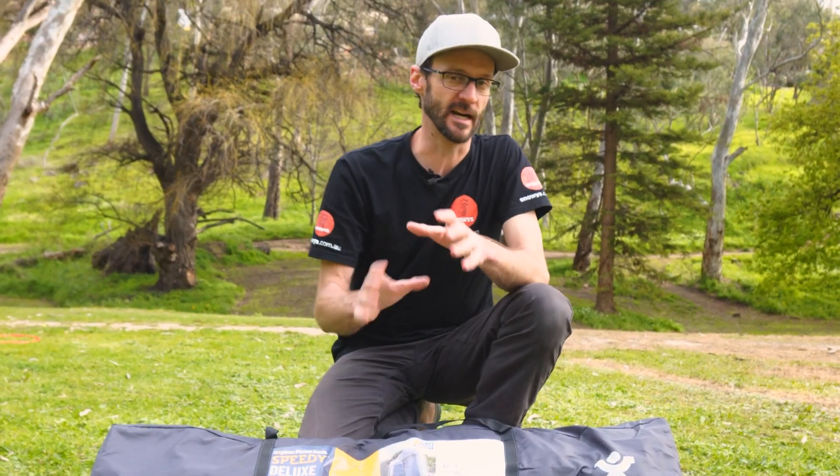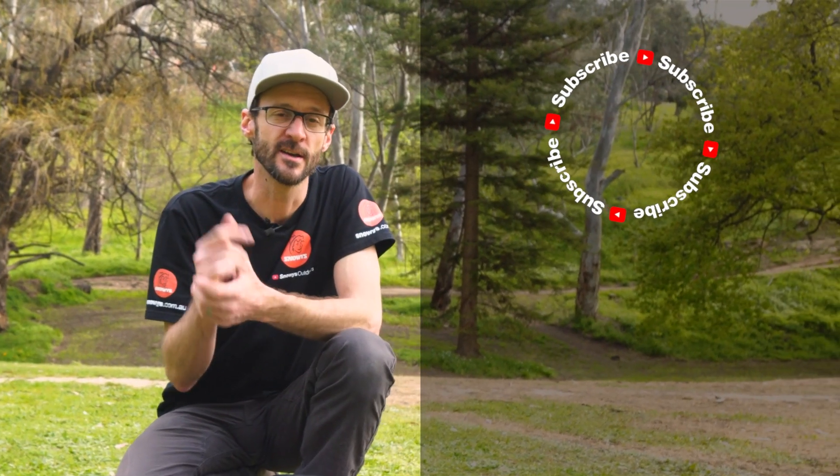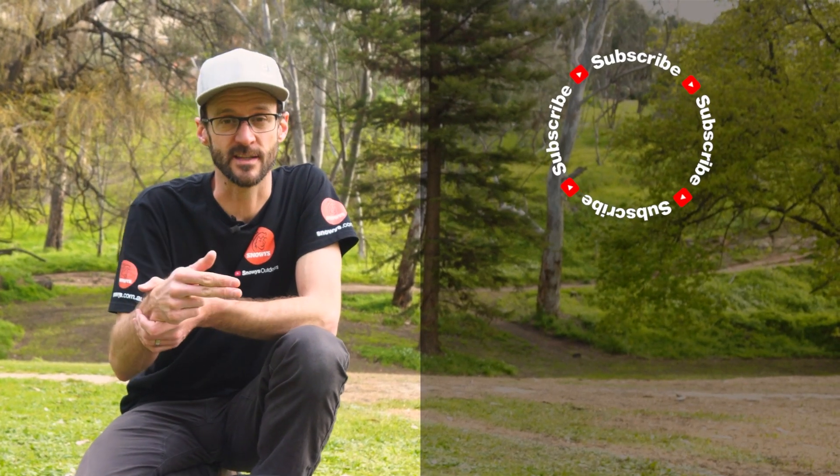That is how you set up and pack away the Explore Planet Earth Speedy Deluxe En-Suite Shower Tent — pretty easy by myself, and even easier with a second set of hands. You can grab these online at snowys.com.au at our lowest prices every day. If you've got any questions, let us know down in the comments below, subscribe to our channel for all our latest information, or check out some other videos like this one.